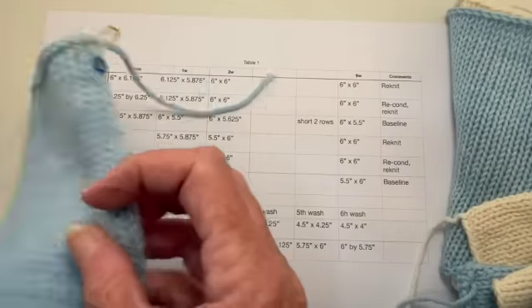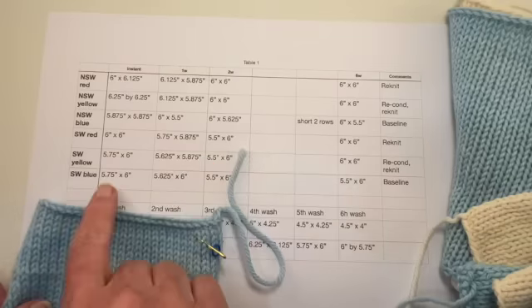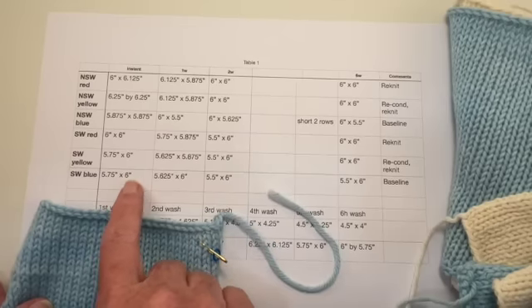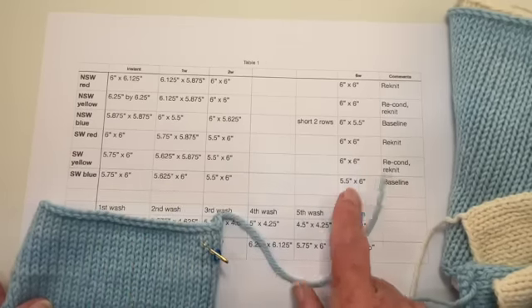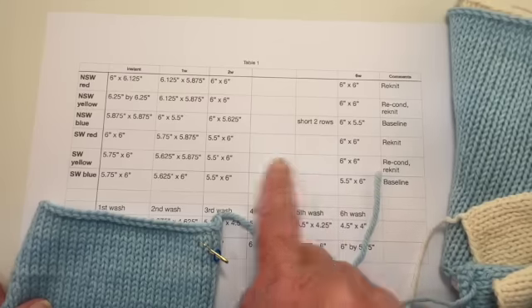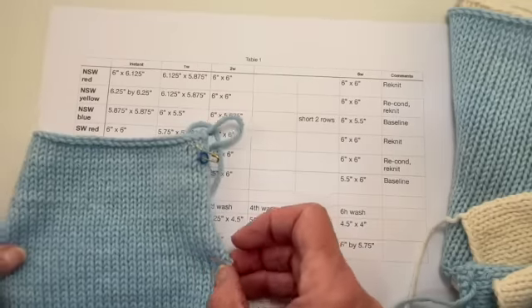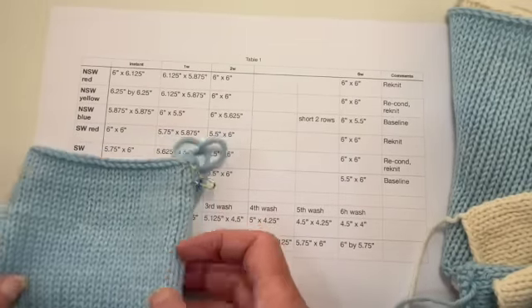The superwash was also blocked the same way. It started out at 5.75 by 6 as soon as I took it off the blocking board. It pretty much stayed the same throughout, but it got a little bit narrower — it started at 5.75 and ended up being 5.5 inches wide. So the superwash got a little bit narrower over time.